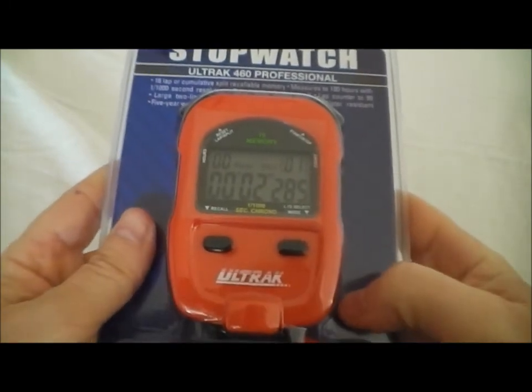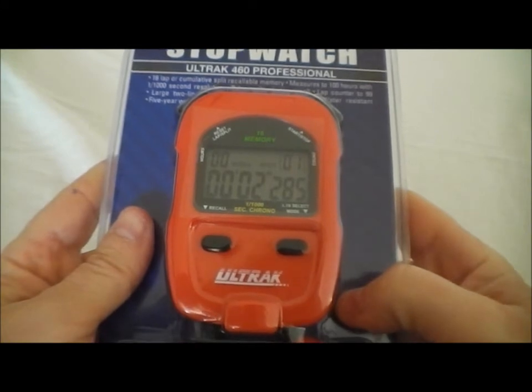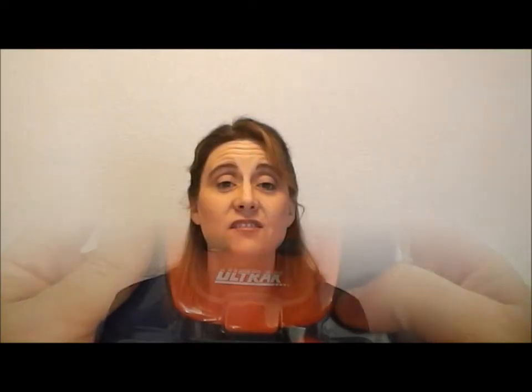And that's the Ultrack 460 Stopwatch — it's as simple as that. Now that you've seen how it works, let's quickly go through the features. The Ultrack 460 is a nice, easy-to-use stopwatch. It can time in 1/1000th of a second up to 100 hours. It has lap or cumulative splits and a 16-lap memory. It's water-resistant and comes with a five-year warranty and comes in several different colors.